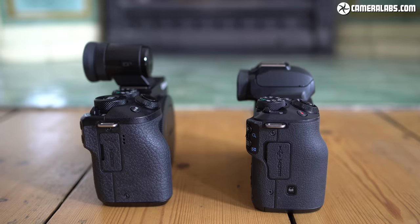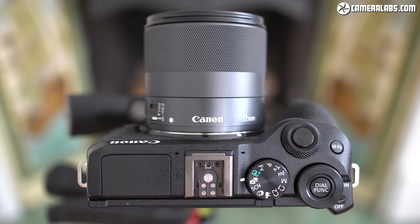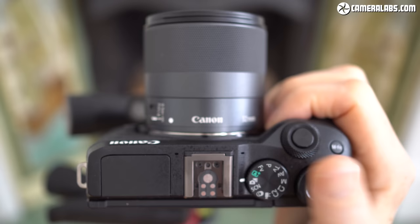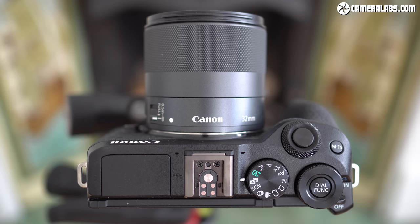That said, the controls of the M6 II are much better than the M50's, with three dials compared to just one, as well as that focus collar switch. Both cameras have surprisingly good grips for their size, but while they share a similar shape, I actually preferred the textured coating of the M6 II. It definitely feels like a higher-end camera in your hands, and personally I found its grip and control superior to the Sony A6400 and Fujifilm XT30.